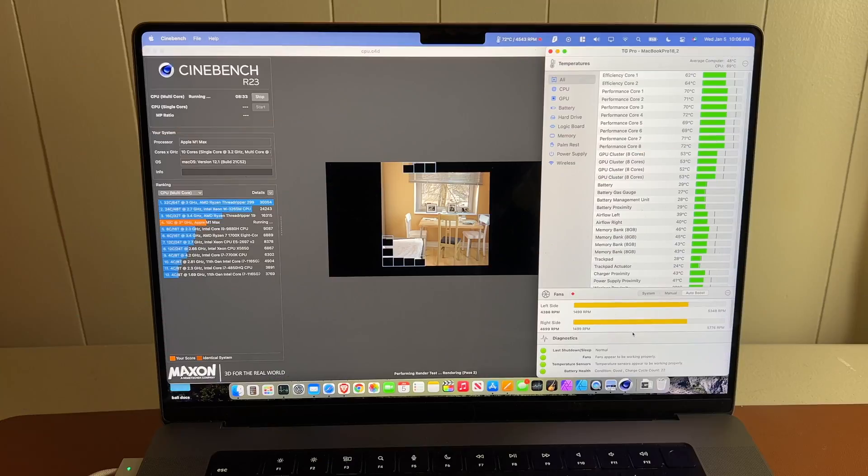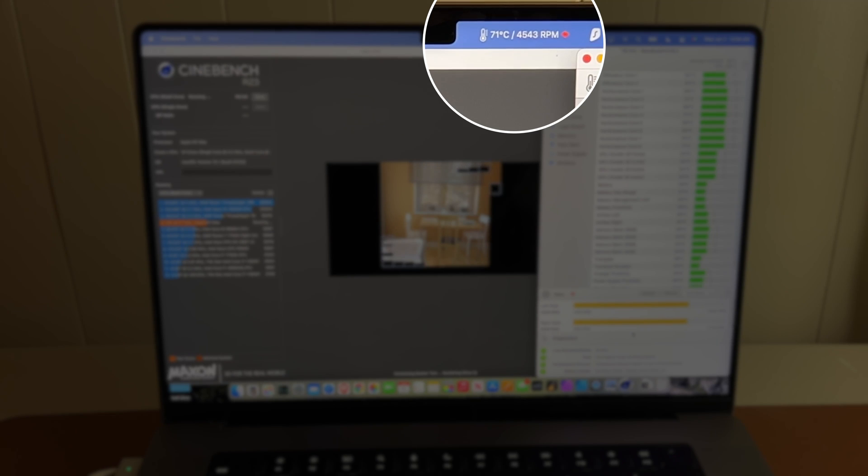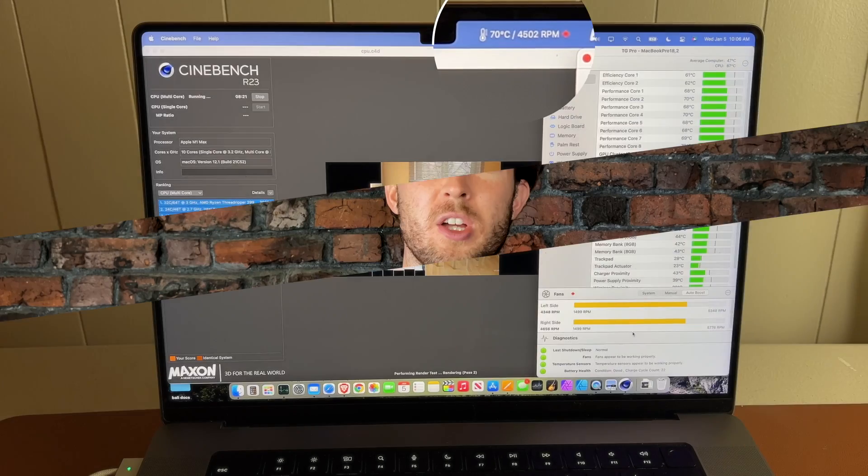And while at idle the fans really are inaudible, I don't want my CPU to run that hot. With this new custom fan curve I made — which feel free to copy for yourself — in those same sustained benchmarks, the CPU was staying right around 70 degrees and the fans are on about half speed, which is audible but not so loud it's annoying, at least for me. So with TG Pro and a little bit of tinkering, you can have your sustained CPU load temperatures go from 95 degrees to 70 degrees with a relatively minimal increase in fan noise.